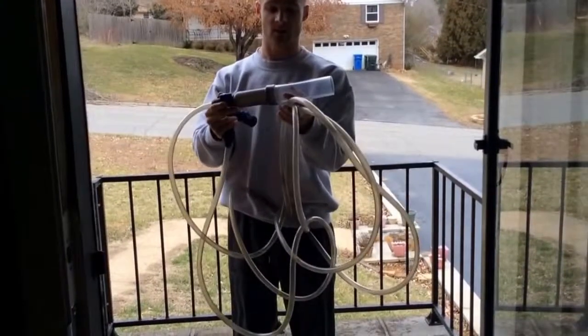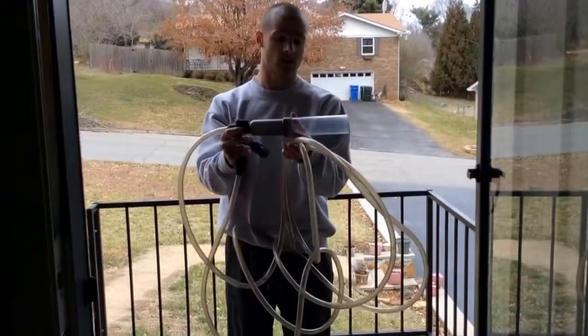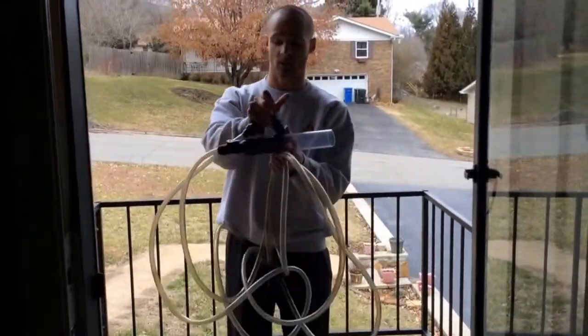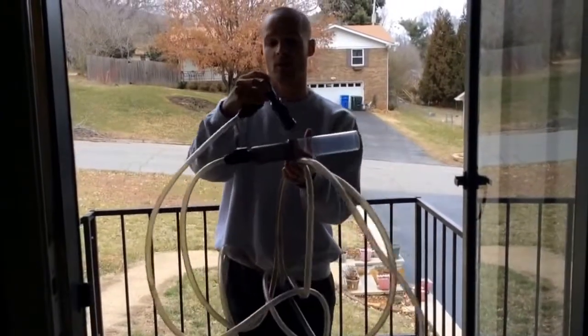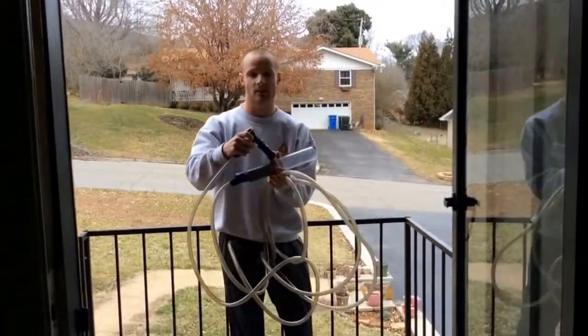Like I said, it's a water changer. It also cleans the gravel at the very bottom of your aquarium and collects all the dirt and bad bacteria. What I'm going to do is attach this part here to a hose spigot outside and then we'll be set to go.